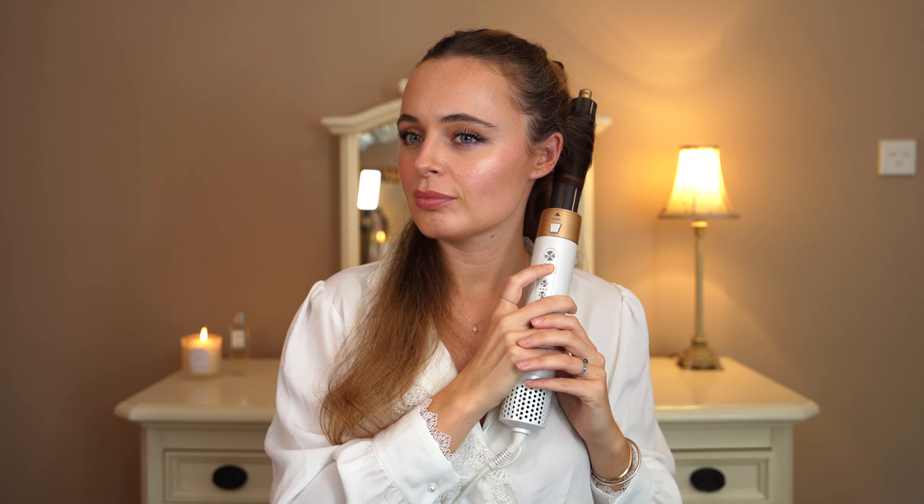I'm going to hold on high heat for about 20 to 30 seconds, then press down on the cool shot and hold for about 20 seconds — nice and cold, which is good. I don't know about you guys but that is one heck of a curl. Amazing.